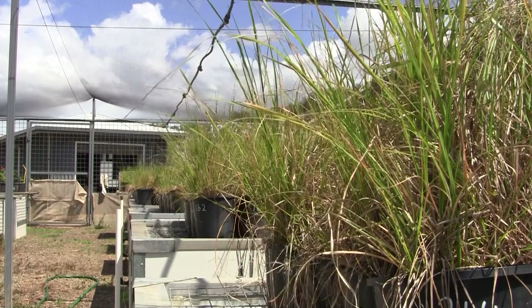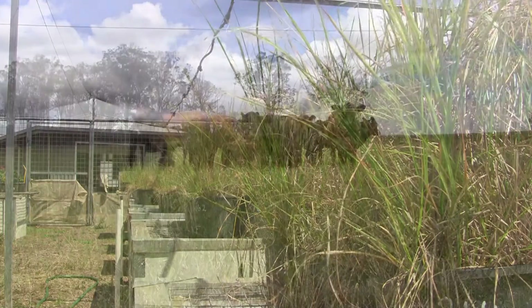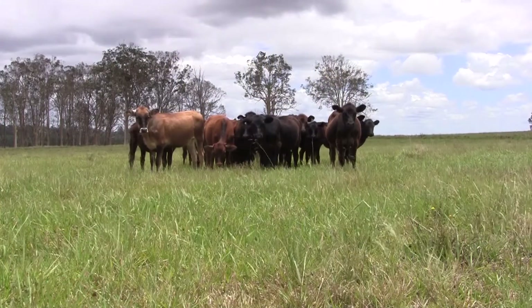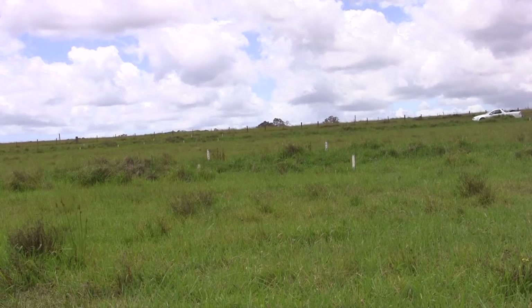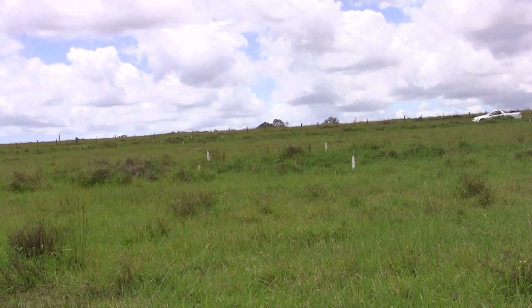Weedy spirobulus grasses, such as giant Parramatta grass, cost the cattle industry millions of dollars in lost production, particularly along Australia's east coast. A new biocontrol has been identified to counter the problem.